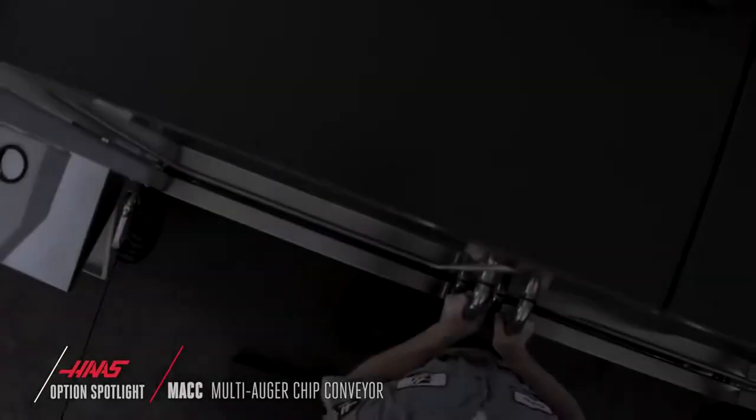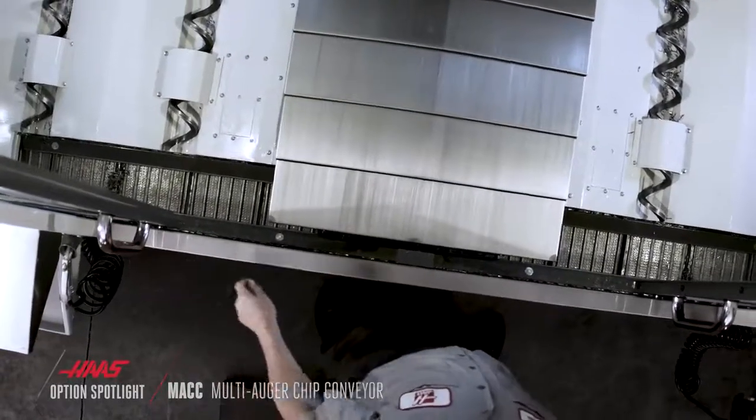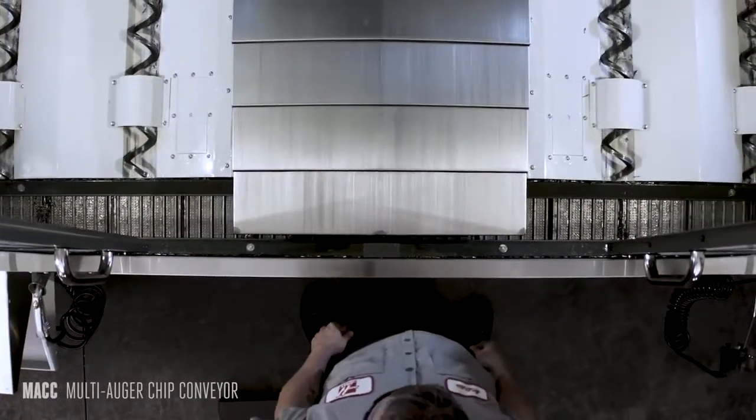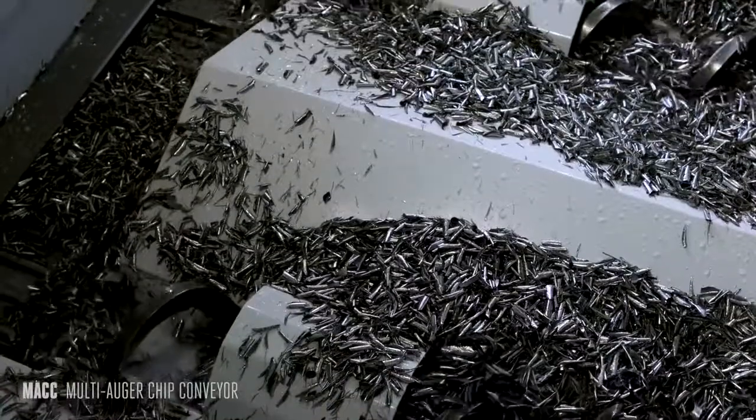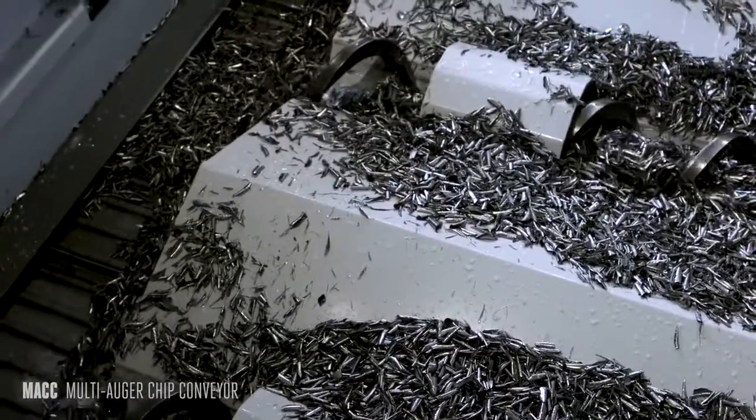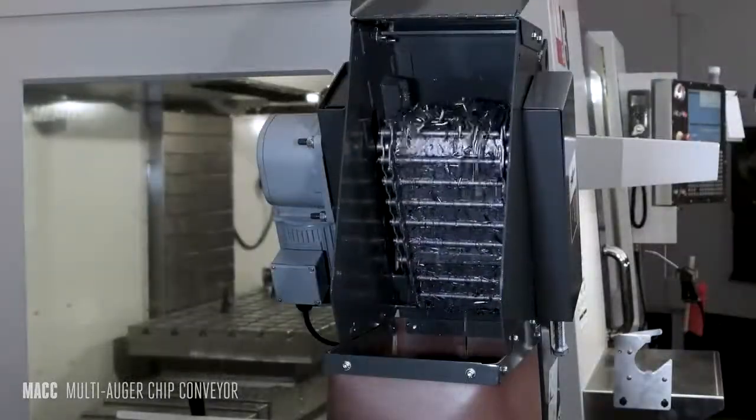Haas Automation offers an optional multi-auger chip conveyor system that's perfect for milling jobs that create lots and lots of chips. Throughout the workday, the four augers keep the chips pouring onto the belt conveyor, and the conveyor keeps the chips pouring into the chip bin.